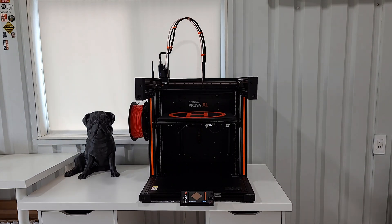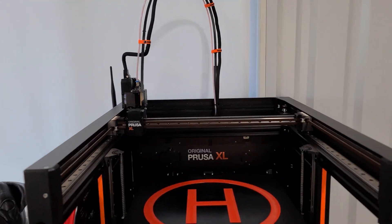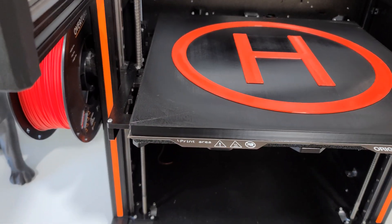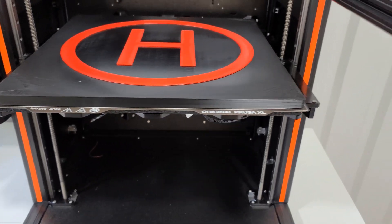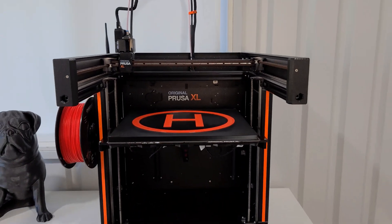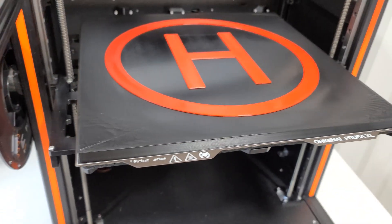I really like how the design came out. The colors are very bold and it looks really nice, but the print did not turn out great. On both of the corners on the front it warped pretty heavily, and you can see that that's what caused the top layer to just not look very smooth at all.